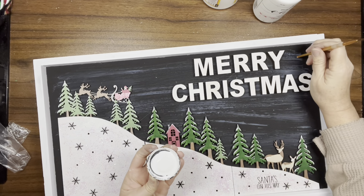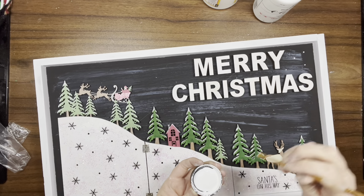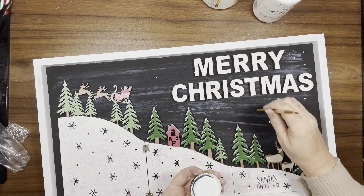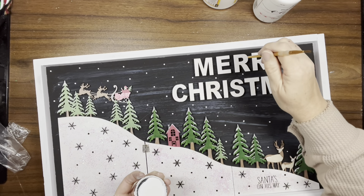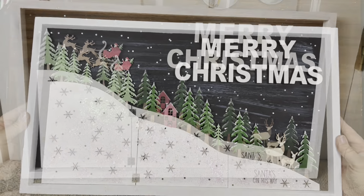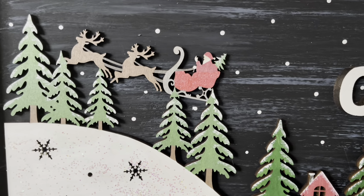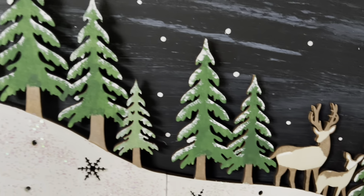Once that's done, I take a paintbrush and use the handle to dip into the white paint, and I'm just making little snowflakes all over the Night Sky. And that's it for this one. I am so in love with this picture — I think it is beautiful. Let me know what you guys think.